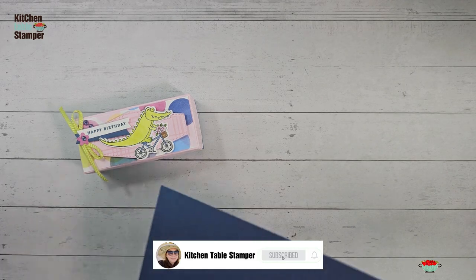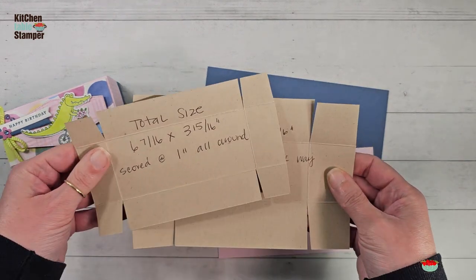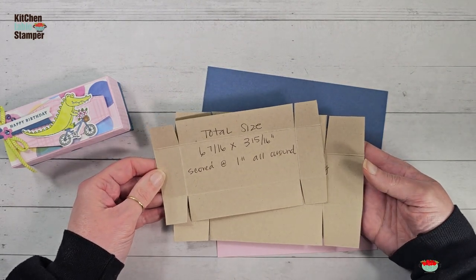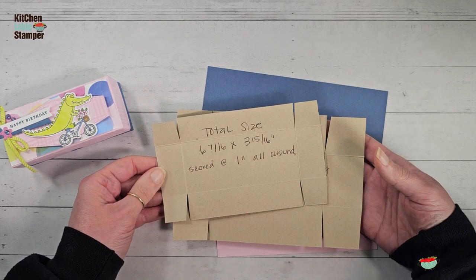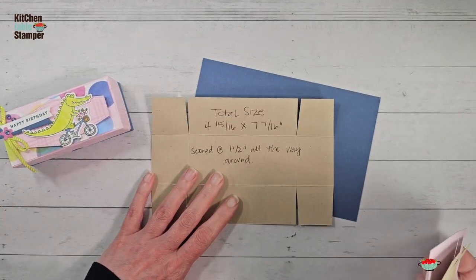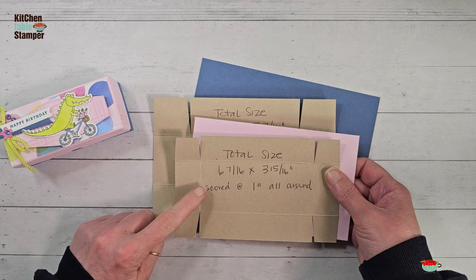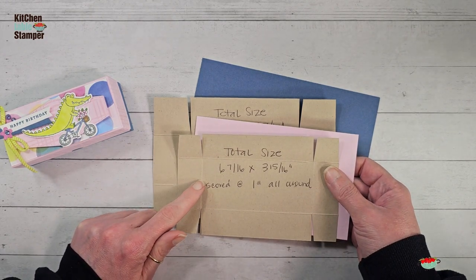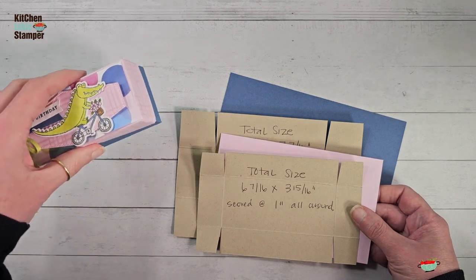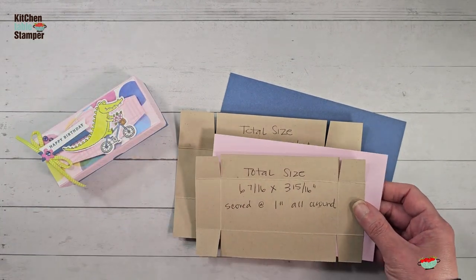I've got a cardstock template here, and I always include the picture of the cardstock template in the project sheet, which is available on the blog. The box top is six and seven-sixteenths by three and fifteen-sixteenths — that's our Bubble Bath piece. The box base is four and fifteen-sixteenths by seven and seven-sixteenths. I had made the box lid just a little bit bigger the first time — six and a half by four — but I found that because this treat is so heavy, the box top would slide off. These marshmallows are heavy, so I adjusted the size. This is going to be a very tight-fitting lid and box.